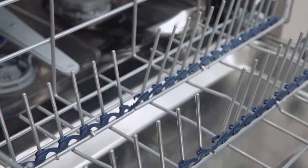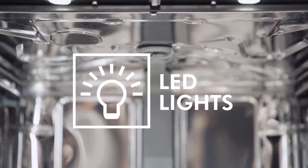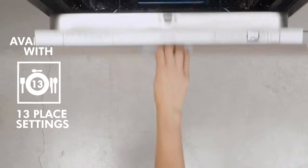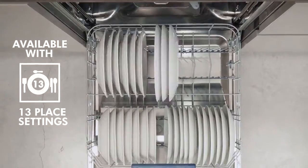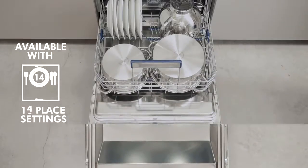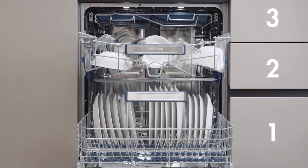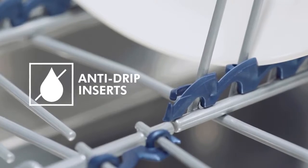Smeg's dishwashers are all made with stainless steel tubs and steel baskets. The interior is perfectly illuminated by white LED lights. It is equipped with three baskets, the first with double foldable racks and anti-drip inserts.